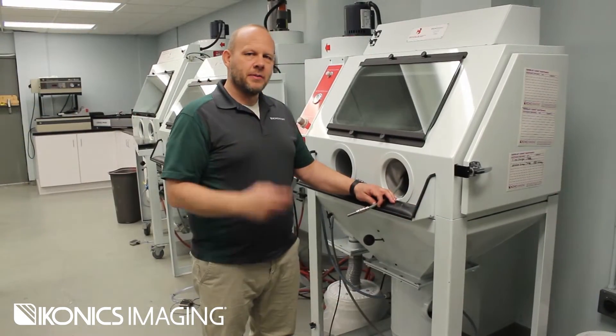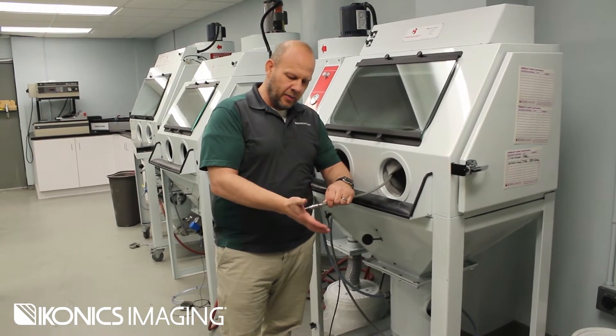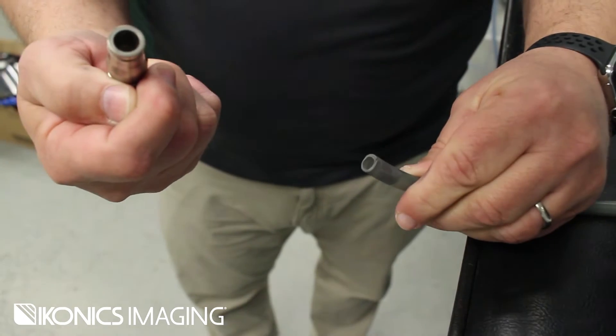There are really three steps involved with this process. The first thing you want to do is remove the nozzle. As we said in past videos, you just push the nozzle in the palm of your hand, push down so that the space between the ring and the nozzle holder closes, and then simply push it off with the other thumb.